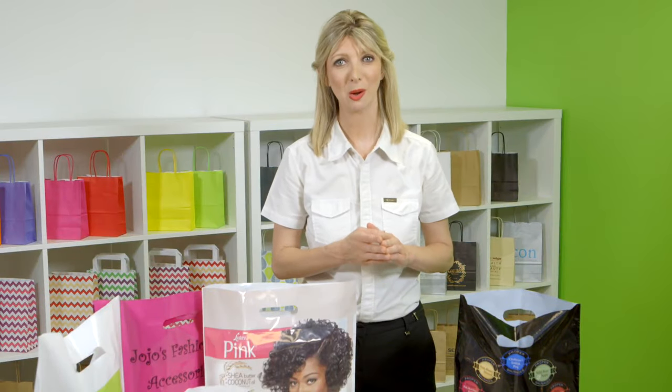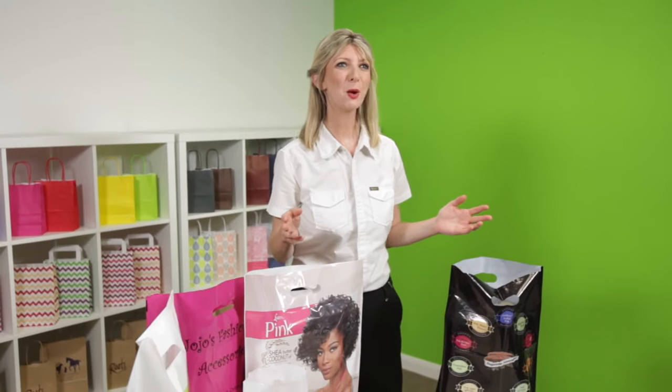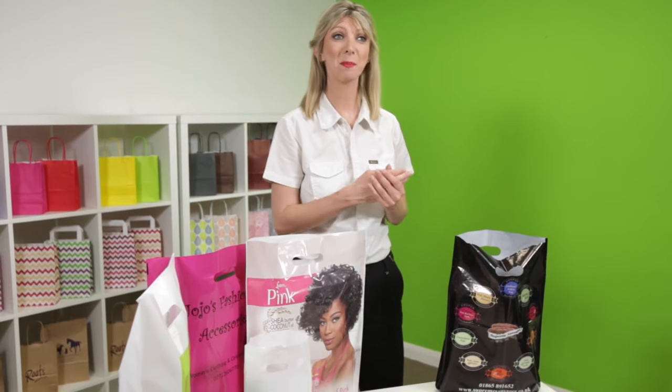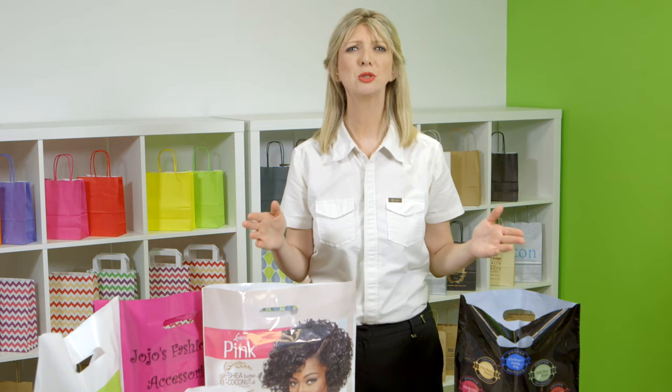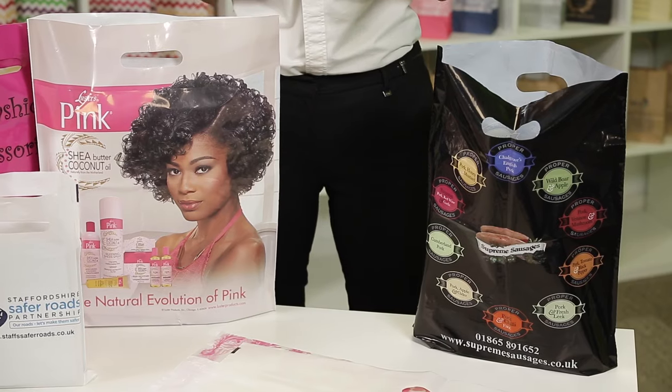Hi, I'm Melissa from Carrier Bag Shop, and this is our range of bespoke printed plastic carrier bags with a punched out handle. With the huge range of colours and printing options available, as well as flexible minimum quantities, these plastic bags are one of the most popular bags used by retailers.